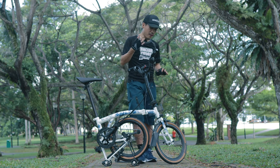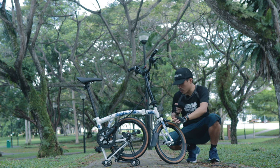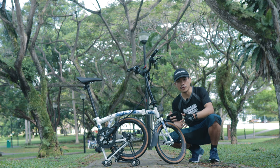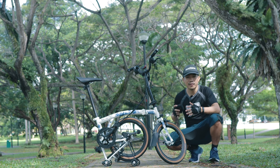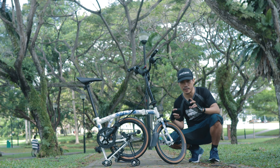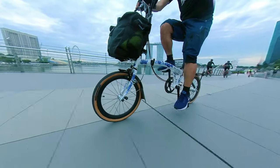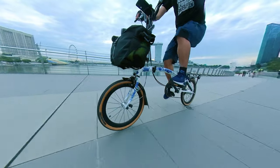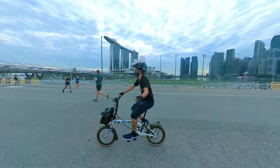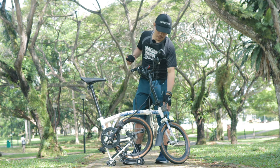Fourth: the tires. This is a 16 inch wheel and the stock tires are slick tires. Coming from a mountain bike with lots of knobs, it's a very different experience. There's a big difference in rolling resistance — most road bikes use slick tires to go really fast. The benefit of lower rolling resistance is that it makes it easier to pedal and doesn't require as much energy because the tire just rolls smoothly.